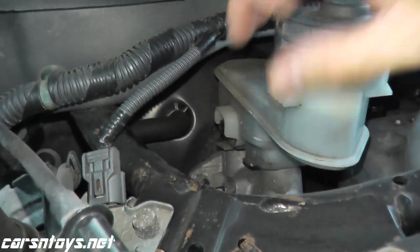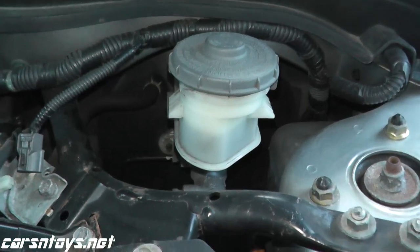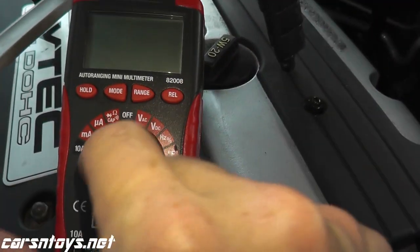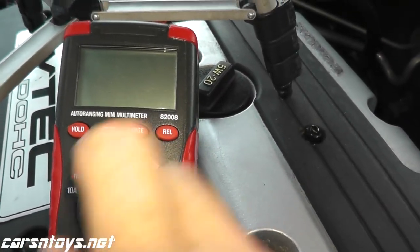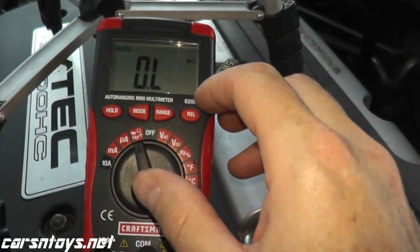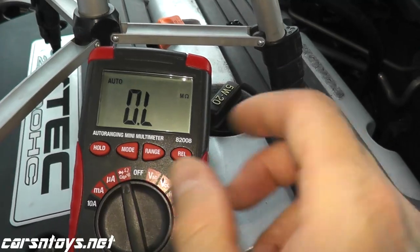What you need to do is test for continuity — a very easy test. You need a multimeter. On any digital multimeter you'll see a symbol that looks like a Wi-Fi hotspot and that's what you want. If you don't have a multimeter, usually 15 to 20 dollars you can pick up a decent one at Lowe's, Home Depot, a local auto parts store, or Amazon.